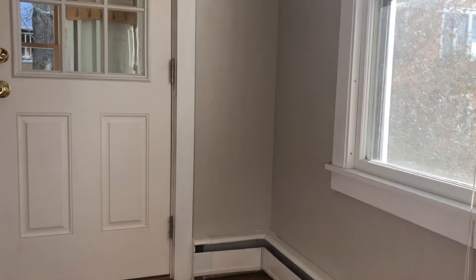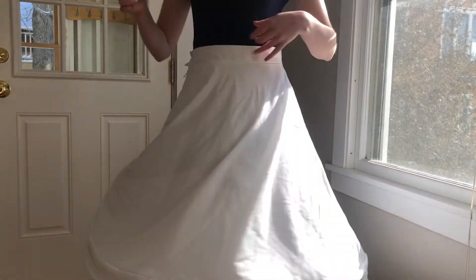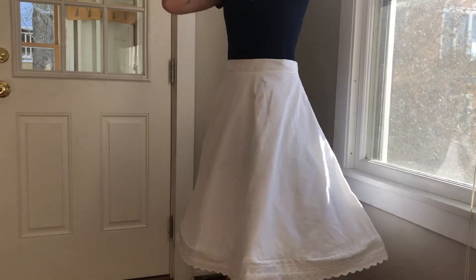And here's your final results. I will have a more detailed description on how to make the skirt linked below, as well as an easier version in case you're new to sewing and don't want to deal with a zipper and a waistband and things like that.